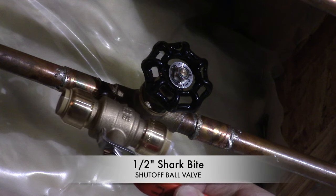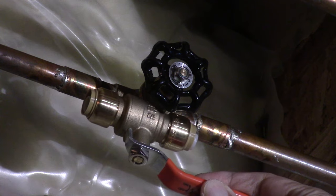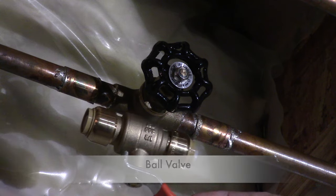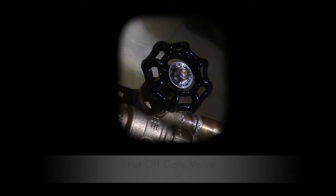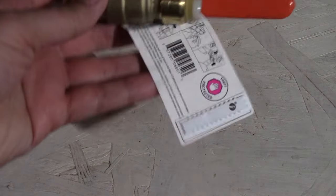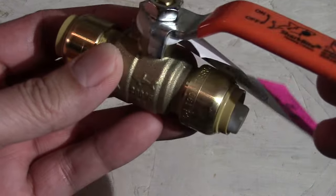I'll be replacing it with this new SharkBite shut off valve. This type of design is called a ball valve, which I think is much better than the original black gate valve. You can pick up this SharkBite shut off valve at any of your local hardware stores.